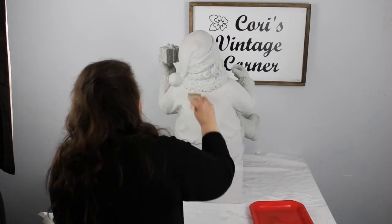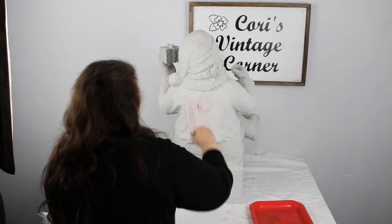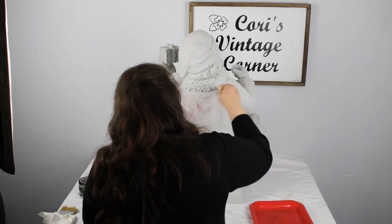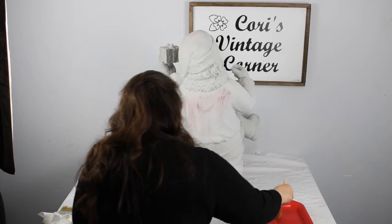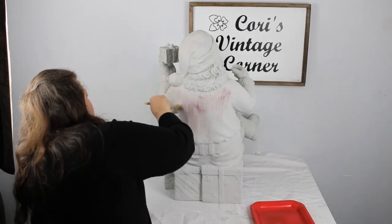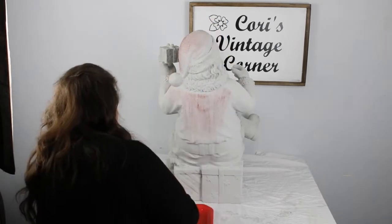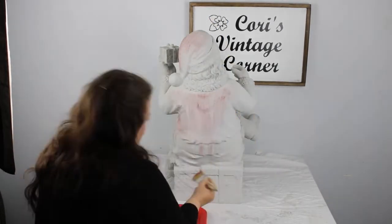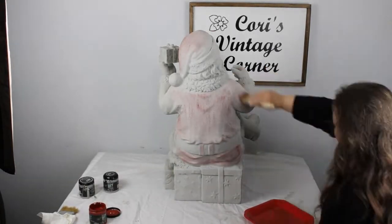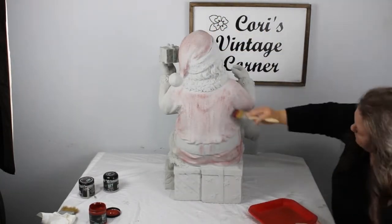Once it's dry, I'm going over it and dry brushing in Marquee Red — again, this is a Debbie's Design Diary DIY paint. It's a really pretty red. You just want to be very light on it. You want a light coat on your brush — you're going to want to pounce some of it off so you barely have any on there, and then just lightly brush over it. You can always add more paint; you can't take paint away, so keep that in mind. The areas that have the folds in his clothing, I went back over to darken them up just to give some more dimension and depth to it.